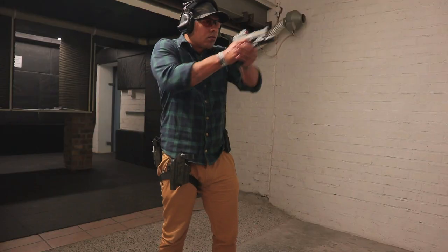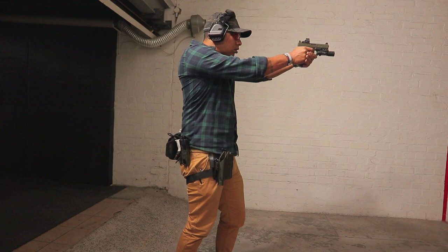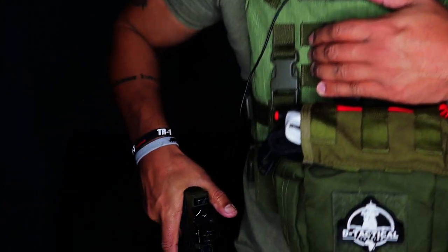Before we get into the cool stuff, I want to explain why I own this piece of gear. I wasn't overly fussed about overt or tactical gear until Durban 21 happened. I knew people in Durban and was speaking to them daily about what was going on. They told me: get kitted out now, because if this kind of thing happens where you are and you're trying to get kitted out then, it's too late. Since then I've dedicated myself to getting overt gear, plate carriers, and that sort of thing.